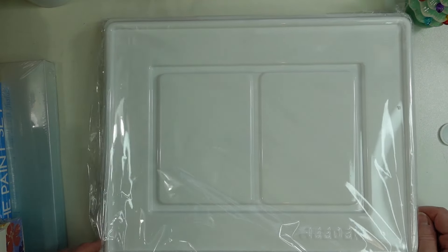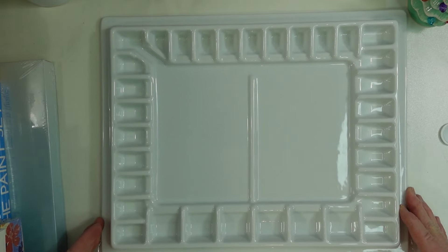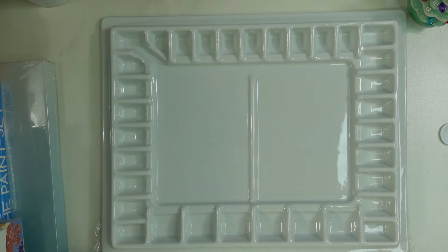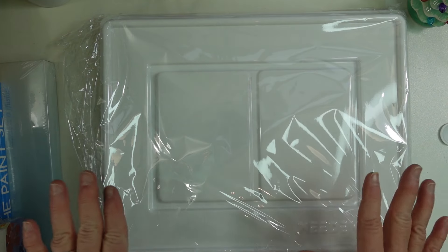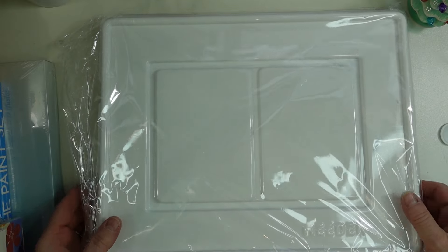I've been wanting a porcelain palette, so my husband got me this one — sorry for the crinkling, I just took it out of the box. This is from Meiting and it has wells on this side, this side, and this side, with bigger mixing wells in the center. It comes with a cover to keep the dust off, which is really neat. I've wanted this for a very long time — I just needed more wells to put paint in.